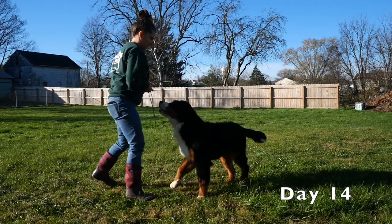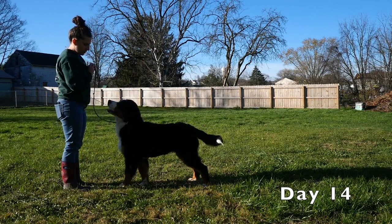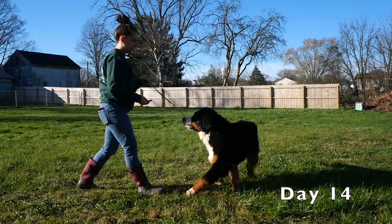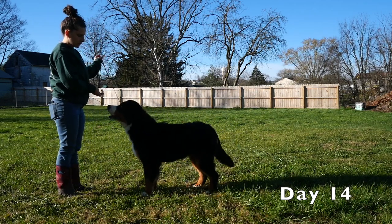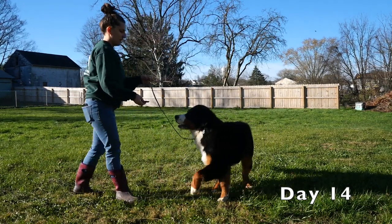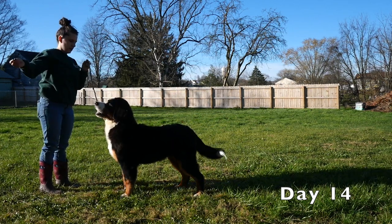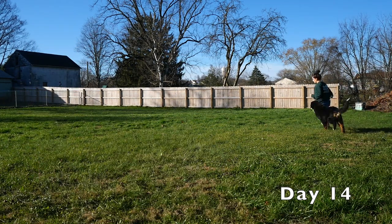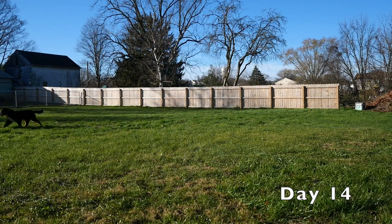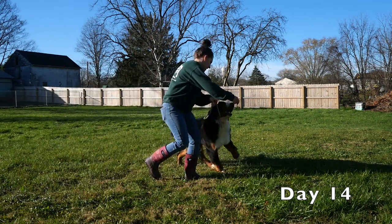He was getting a little lazy on me, so I wanted to pick up the speed a little bit, play with him, make him chase the food around in a circle, see what I can get out of him. He didn't want to give me a stack there, so I'm just going to ask again — ask him to move his front feet. He still moved his back. Let's try again. There we are — he moved his front leg for me really nicely. I'm going to take that.